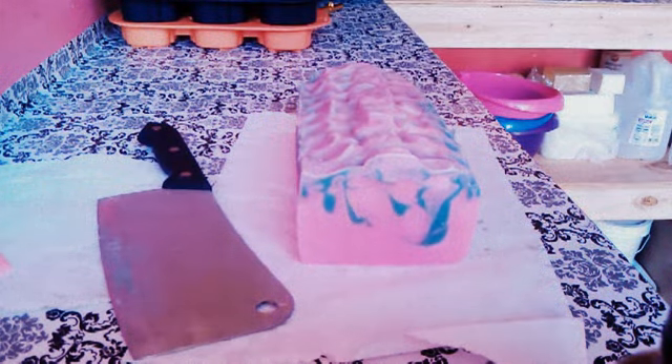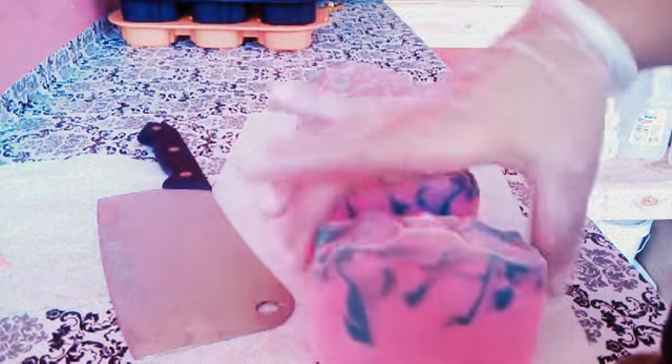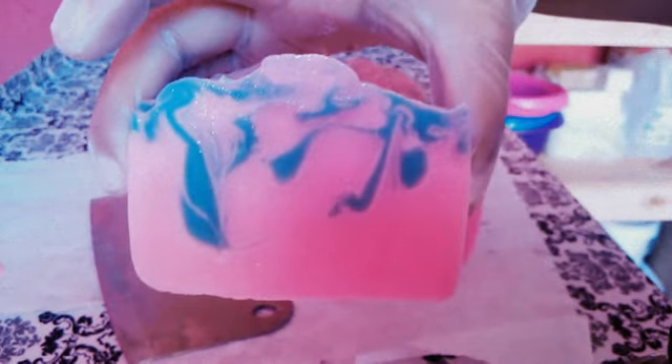It's too big, that is. My mom doesn't seem to know when I'm recording — she says this piece is too big. But when the soap cures it will lose some ounces, and I want to keep it at about five ounces. Look at this — this swirl is pretty nice. Really nice.